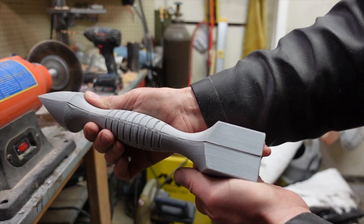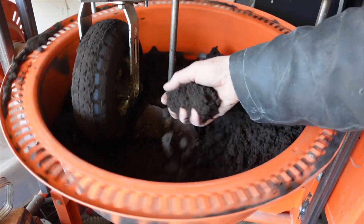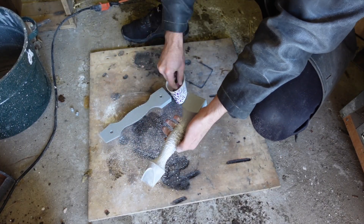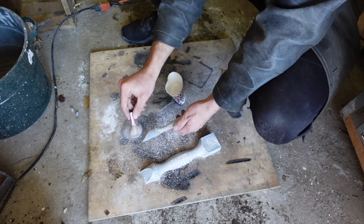Now that the pattern's done it's time to get the sand ready. I put it in my mulling machine and get it nice and friable. Then I powder the pattern so the sand doesn't stick to it.